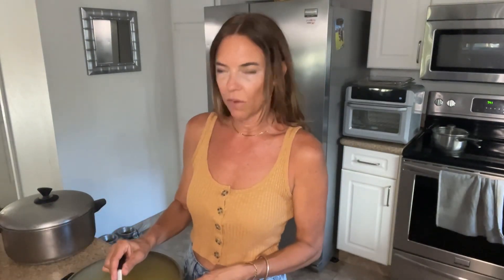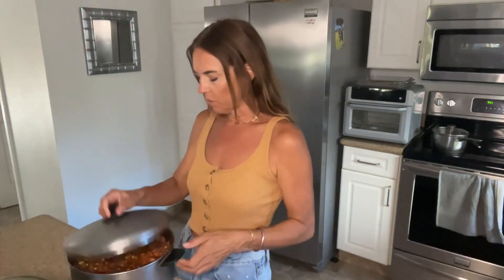Yesterday I went ahead and made the curry — this is red lentils and peas and a little bit of coconut milk and lots of delicious Indian spices. That's going to be served with jasmine rice, and I also made the 10 vegetable soup.